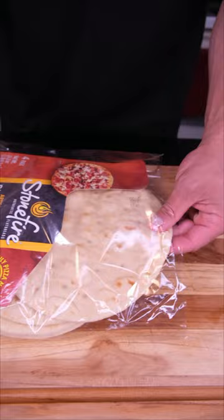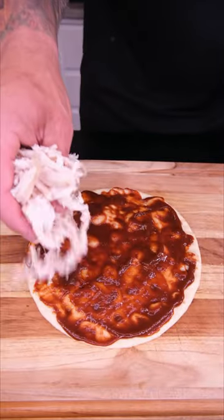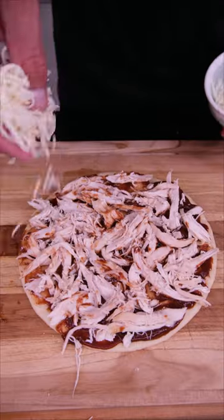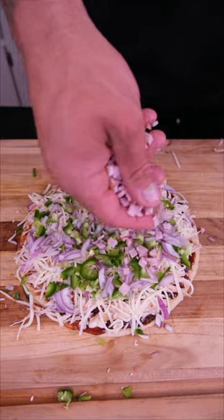Tonight we're making a barbecue chicken flatbread. Starting with our flatbread, low-sugar barbecue sauce, some of that leftover chicken you know you're never going to eat, low-skim mozzarella cheese, jalapeños, and some onions. Finish with some Canadian bacon.